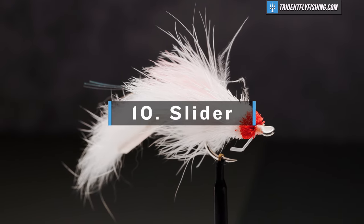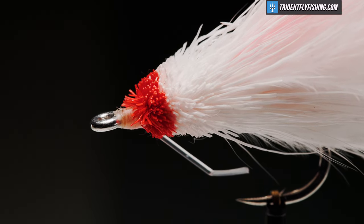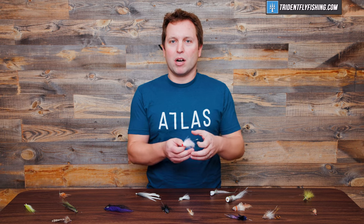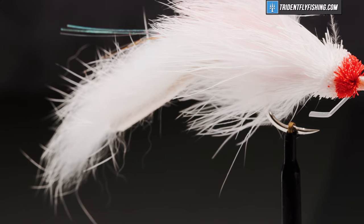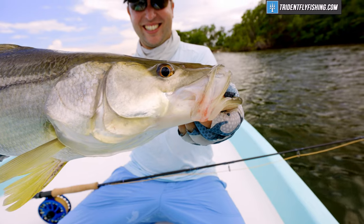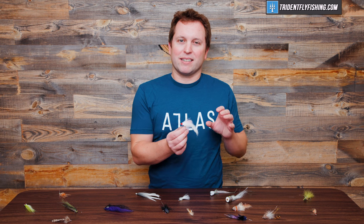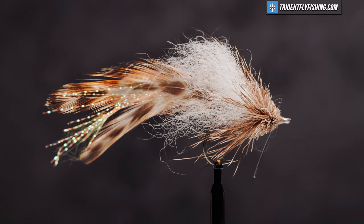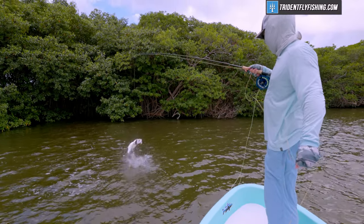Number 10 is the Slider, really a variation of the Marabou Muddler. I think it was originally tied by Steve Huff, but lots of variations have come up since. The Slider is designed to push a lot of water and wiggle a lot. This one here is tied with a rabbit strip and produces a lot of movement. It's great for snook — I've caught tarpon on these in the Everglades. It does an especially good job imitating a mullet, but tied smaller it can imitate much smaller forage and works well when the water's murky and fish can feel it pushing through.